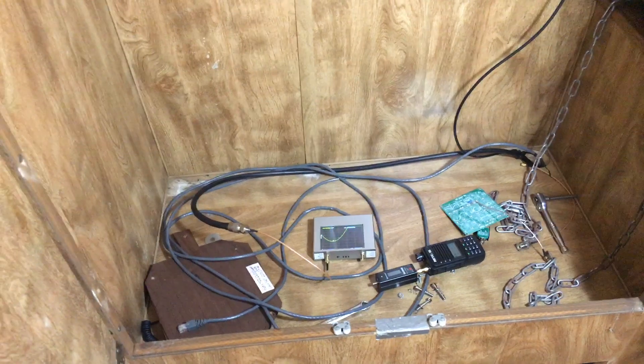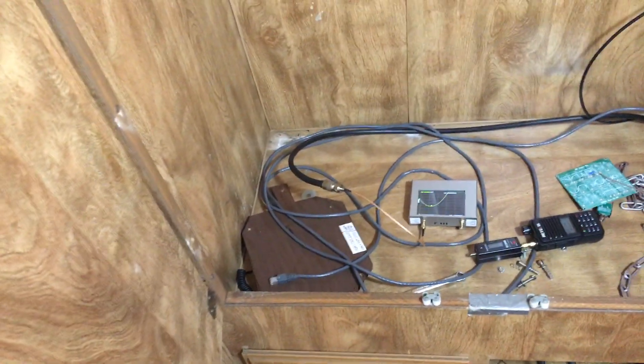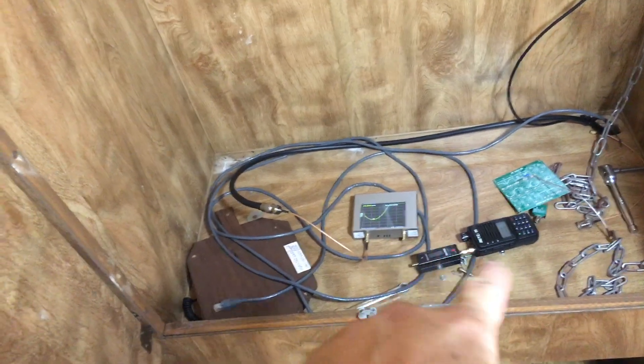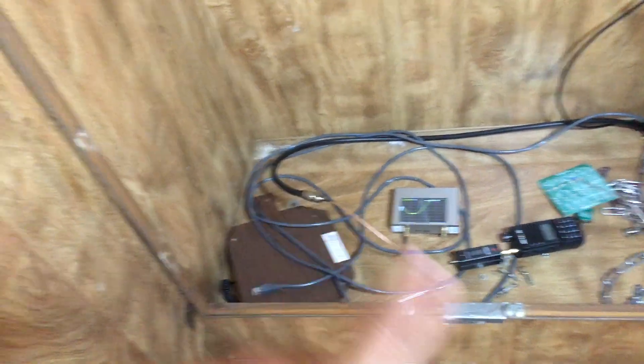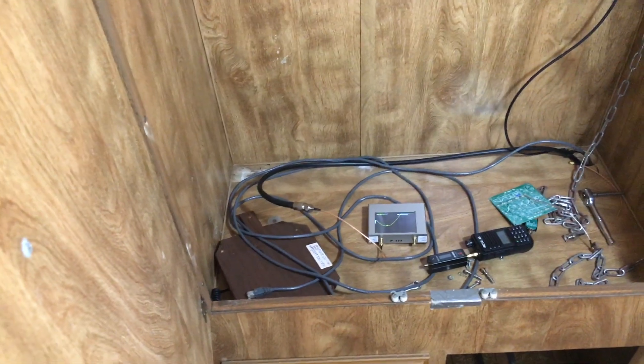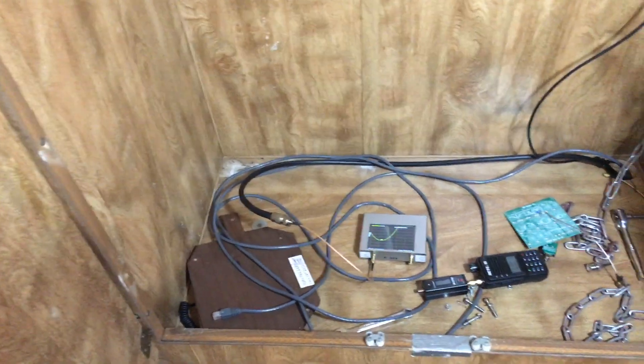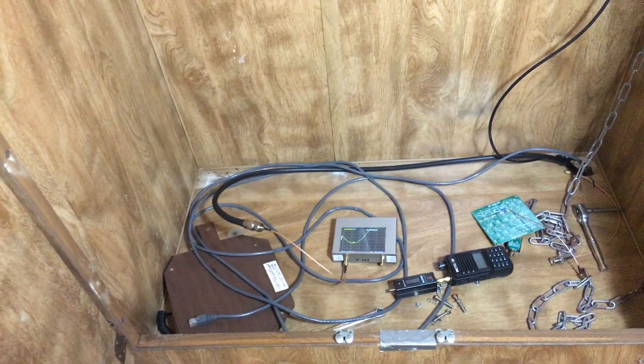Lesson learned. It could be worse — I could have ruined the radio. But as you can tell, I don't have anything hooked up; this wasn't hooked up. If you have any questions or comments, please post them down below, please subscribe, and thank you — have a good day.